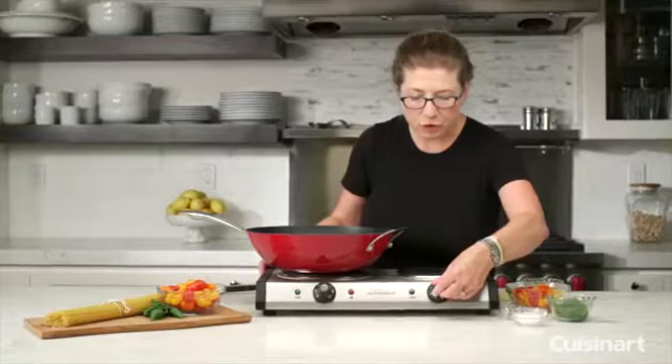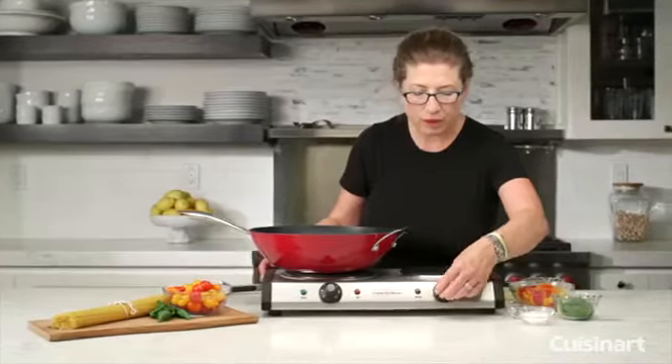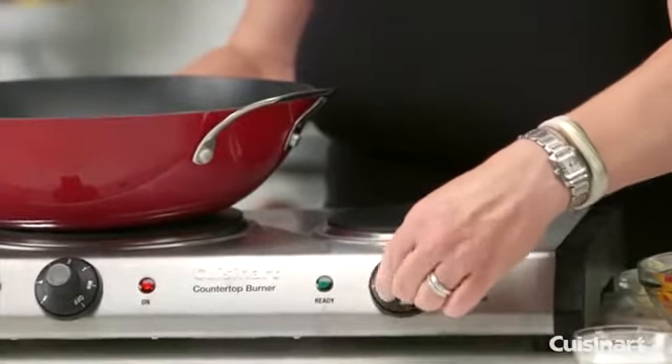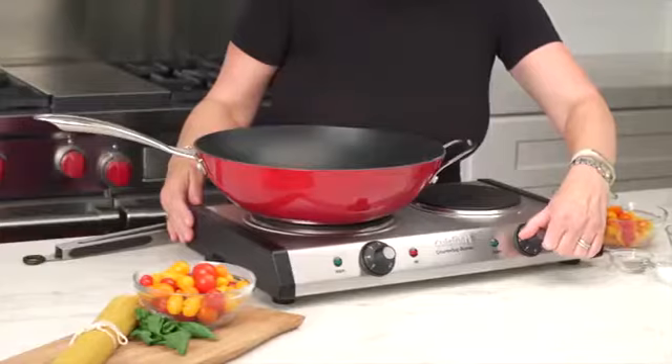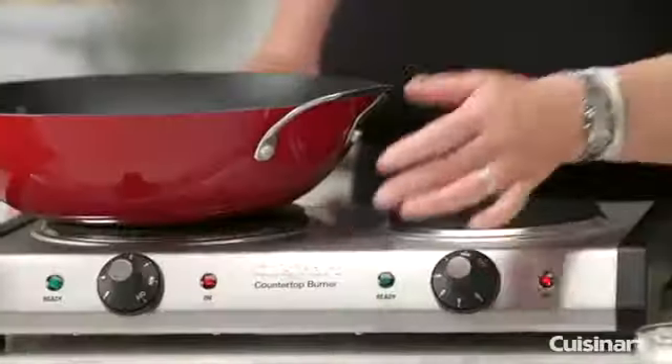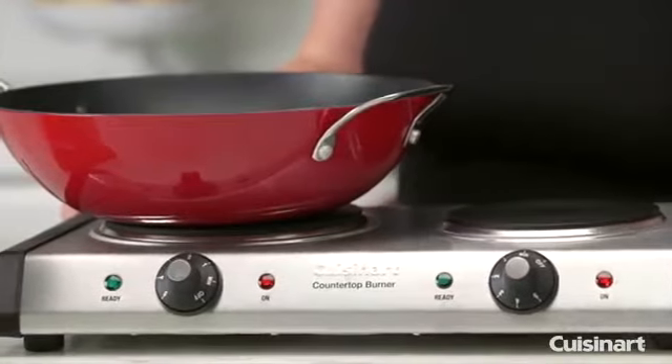It has an adjustable temperature control here, up to five — so minimum to five. When you select your temperature setting, the light will turn green to let you know it's completely ready and up to temperature.